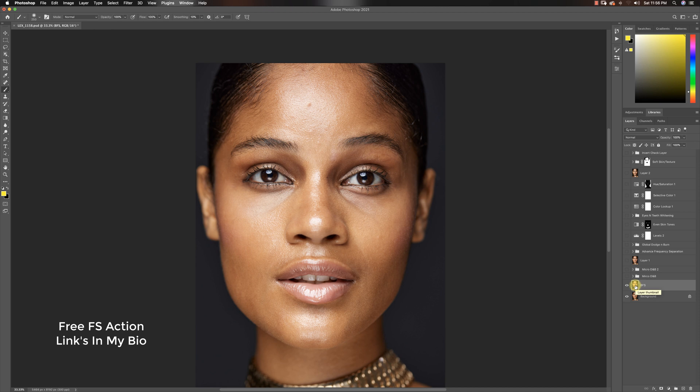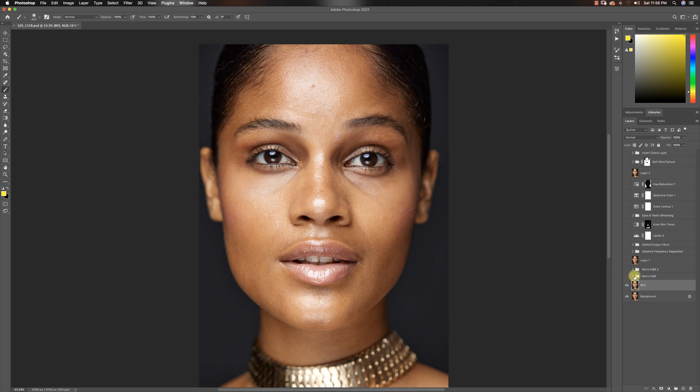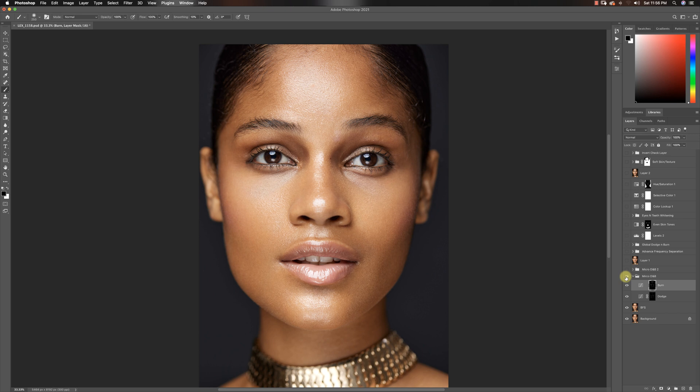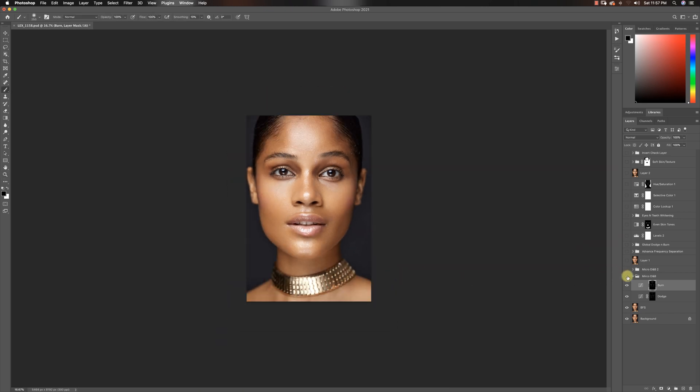I used my basic frequency separation action and merged it together when I was done, because I always run an advanced frequency separation action later. The first one I always merge because all I use it for is just removing blemishes from the subject's skin. So here's the before and here's the after. After that I did my micro dodging and burning — you can create a curves adjustment layer if you don't have the actions.